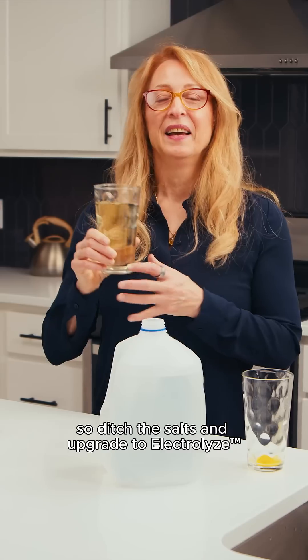So ditch the salts and upgrade to Electrolyze. You'll feel the difference.